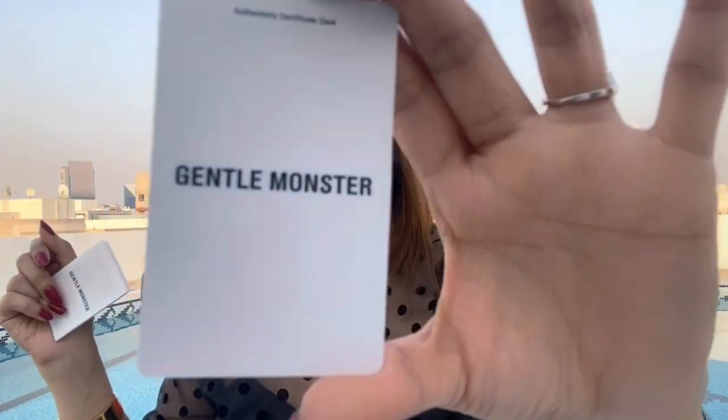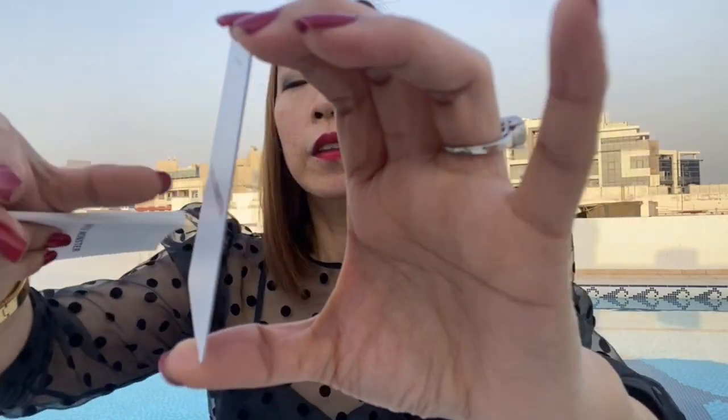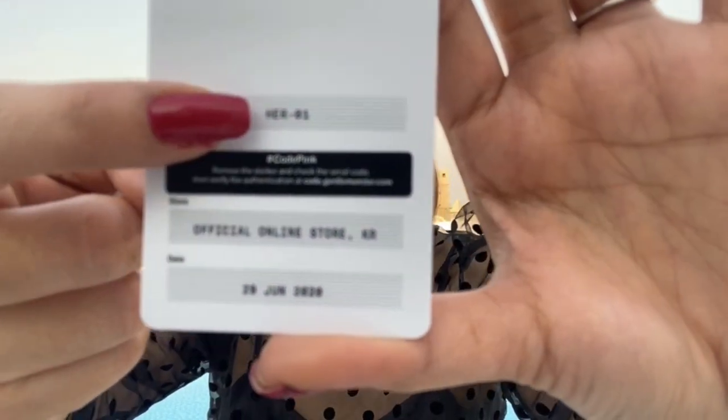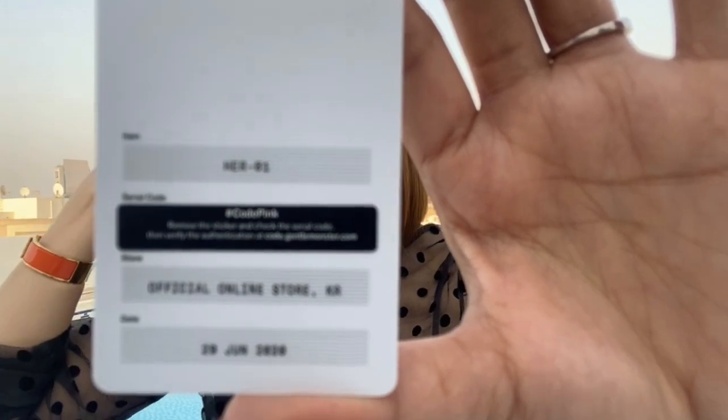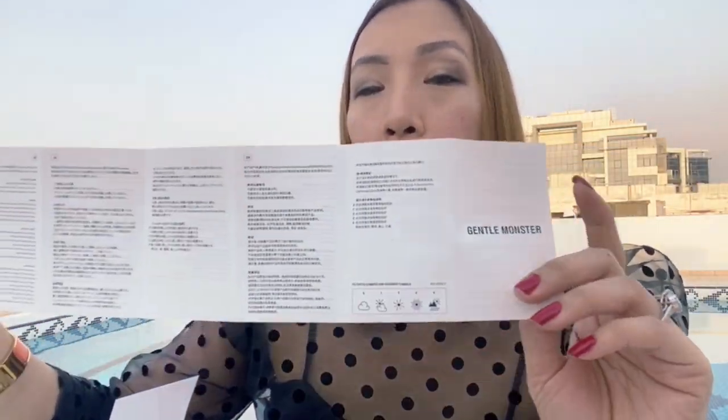They're giving an authenticity card. I hope you can see it — it mentions when you purchased the sunglasses and also the model of the sunglasses. It says Her01. I believe this is the care booklet that comes with it. There are many languages indicated in the care booklet, so whichever part of the world you're in, you can relate to that one and know how to take care of your sunglasses.